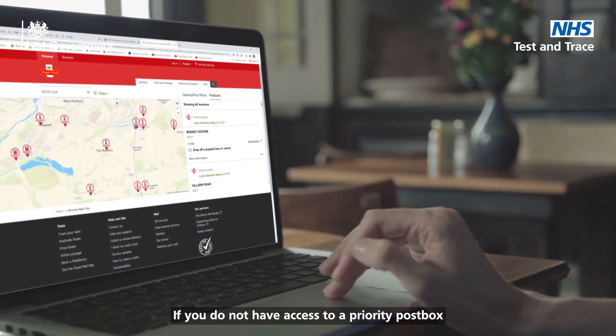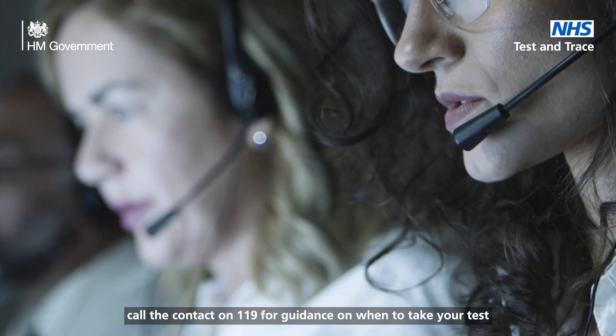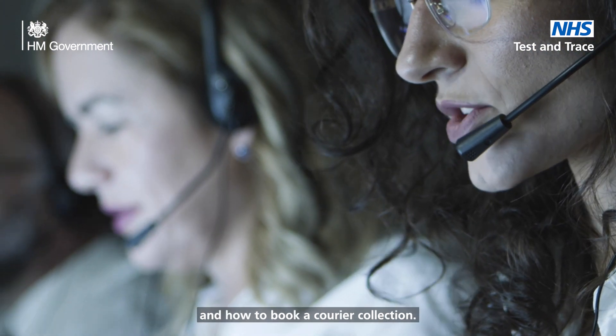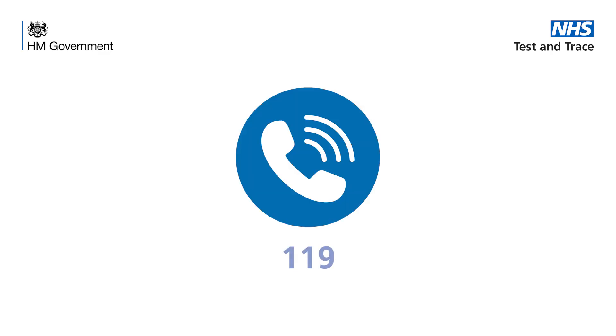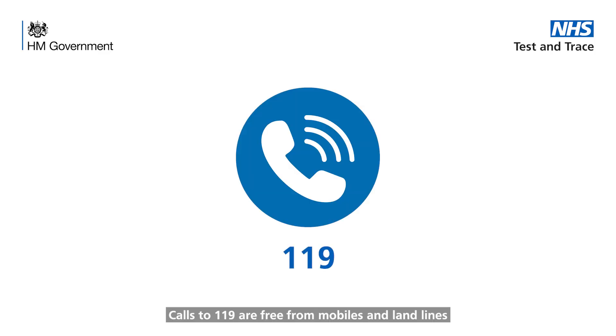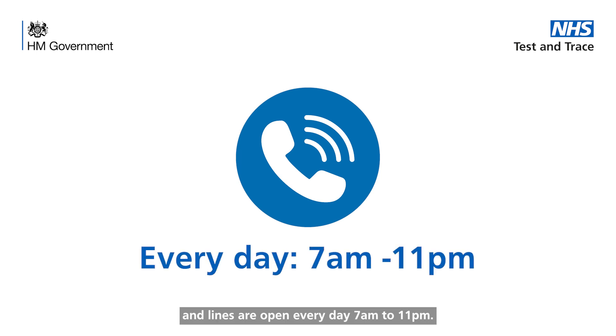If you do not have access to a priority post box, call the contact centre on 119 for guidance on when to take your test and how to book a courier collection. Calls to 119 are free from mobiles and landlines, and lines are open every day from 7am to 11pm.